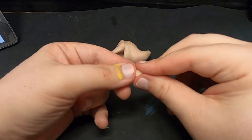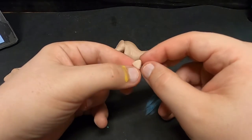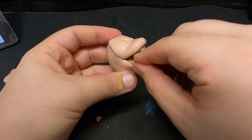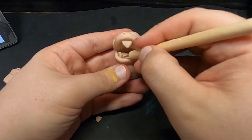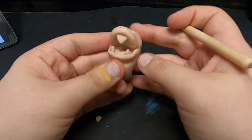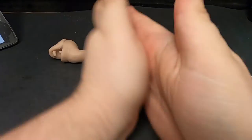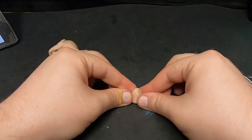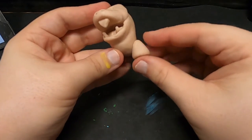Now how about we give our little buddy some chompers. I'm no dentist but I think I did a fair enough job here. Time for some chunky Fue Coco legs — one thing we can tell from this body alone: this little guy is not built for speed.